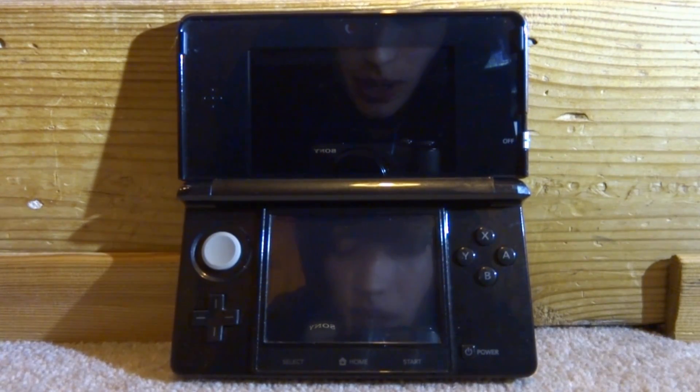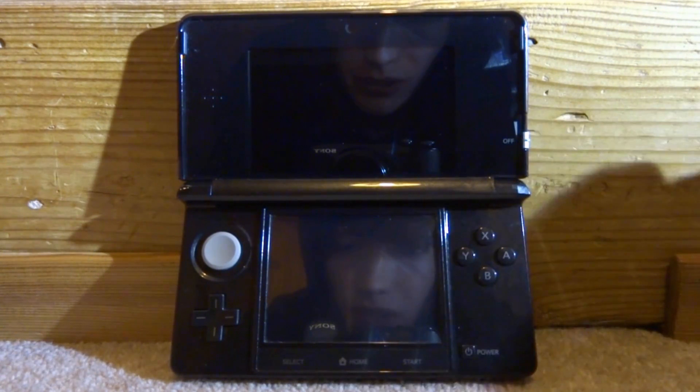This is actually a problem with the Luma payload. We will need to copy across the latest boot.firm to fix this. So what we're going to do is just make sure our 3DS is powered off.